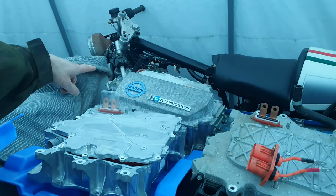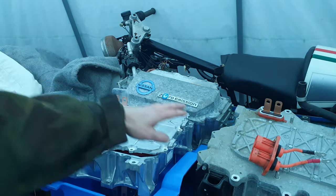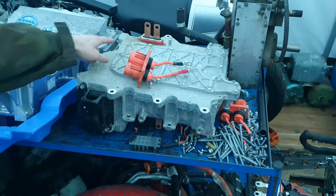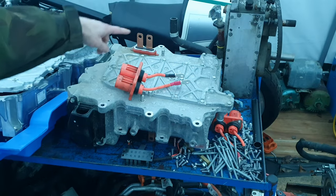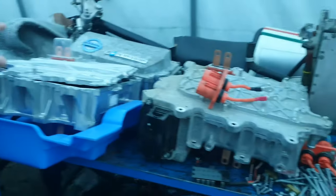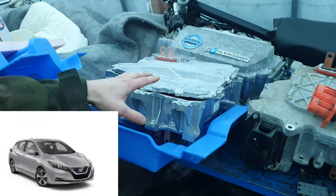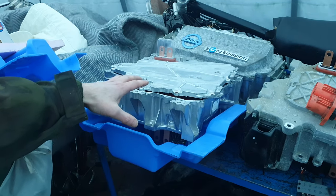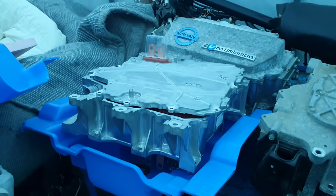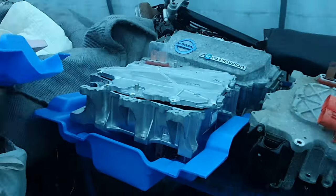In the workshop: that's the early Leaf inverter, which doesn't bolt to the motor — it has a short connecting cable. The one used from 2013 onwards has bus bars coming down into the motor. Gen 3 is from 2018 onward. This is the version that has a 160 kilowatt variant, which is what all the Leaf tuners are hoping to put on their builds.